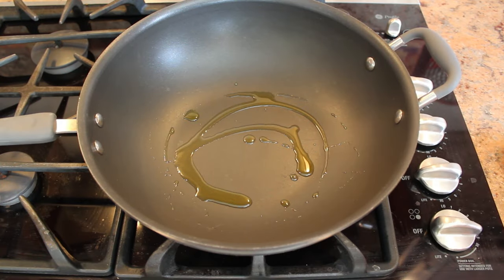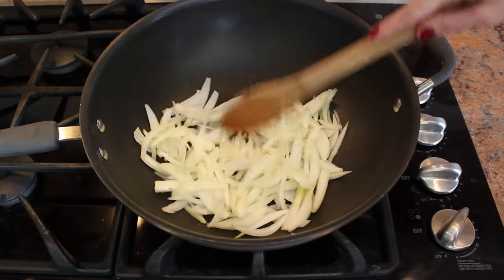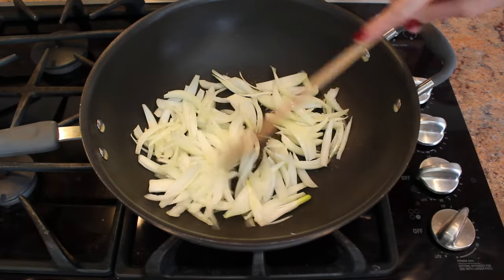Heat a tablespoon of olive oil in a wok or a sauté pan. Add in your onions, stir, and sauté for a few minutes while we go cut the peppers.